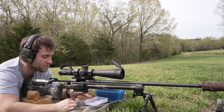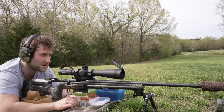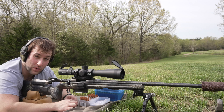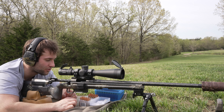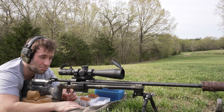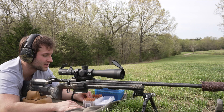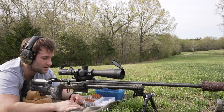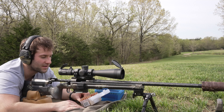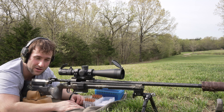I've got five-round groups loaded, but we may only shoot three-round groups based on barrel heat because we're running a suppressor with a carbon fiber barrel and it's warming up rather quickly. We may also test it with just the brake as well as the suppressor to see the difference. We're going to go ahead and get started with 41 grains of H4350 with the 135-grain Berger Classic Hunter bullets.